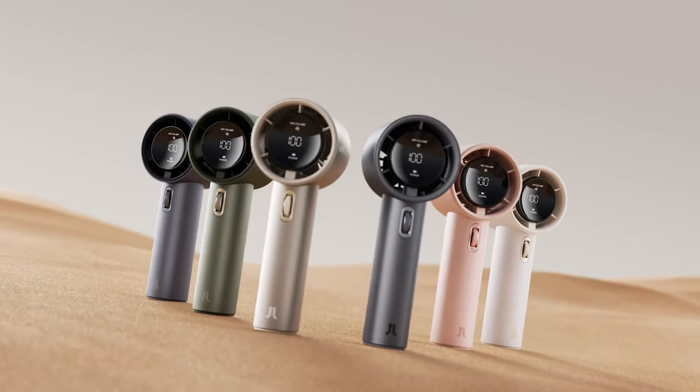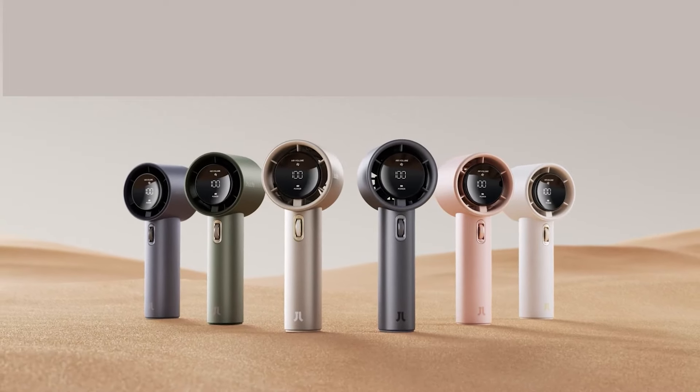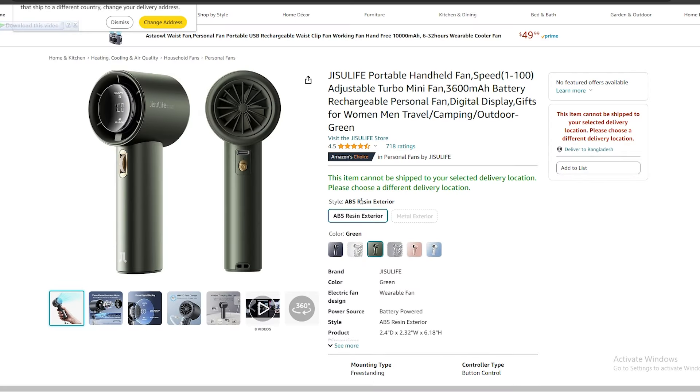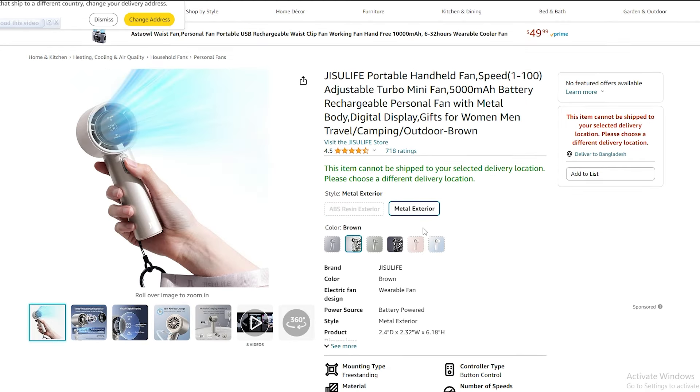The Jisulife Handheld Fan Pro 1S comes in six vibrant colors and two variants. The ABS resin exterior variant has a 3600mAh battery that can cool you for 2 to 12 hours on a single charge. The metal exterior variant has a 5000mAh battery for even longer usage.